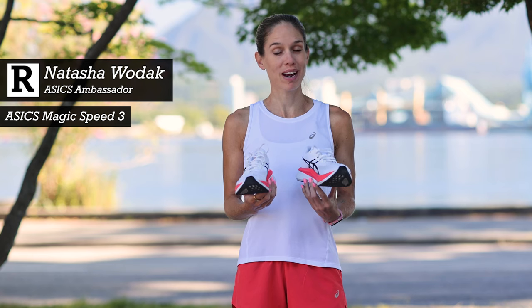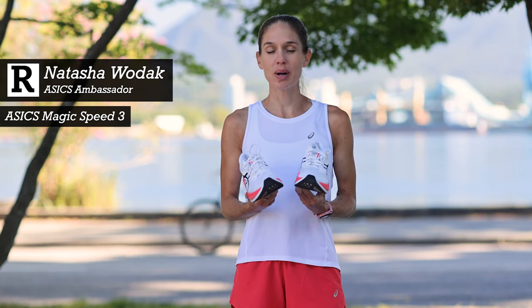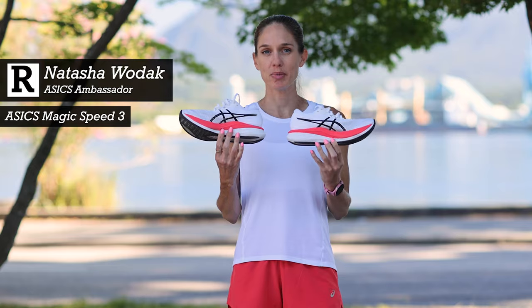Hi, I'm Natasha Wodak, Canadian Marathon record holder and proud ASICS ambassador. Today I am here to tell you about the brand new updated Magic Speed 3.